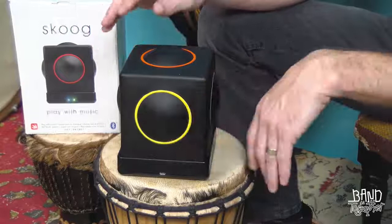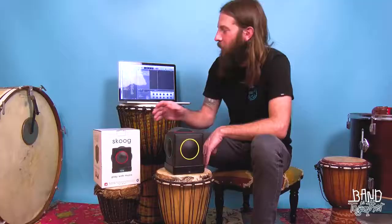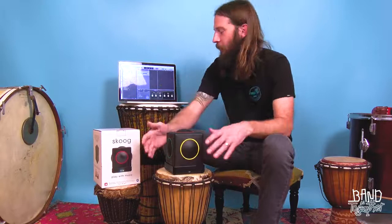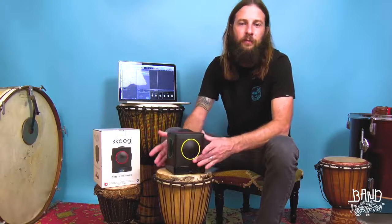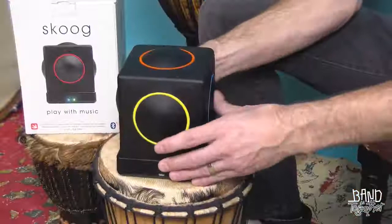With your Skoog connected to GarageBand, it's really easy to program it to sound like just about any instrument. Right now I've got it set up to sound like a synthesizer. You can easily just switch over if you want to play your Steinway grand piano, or maybe you're in the mood for a French horn.